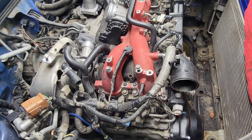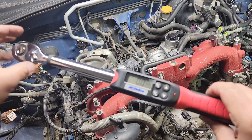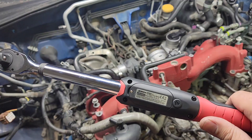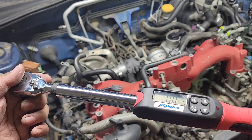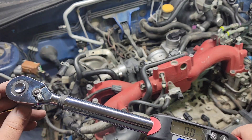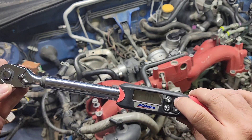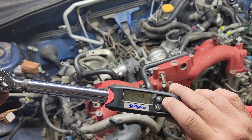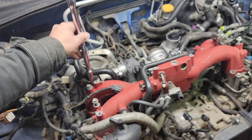We're going to torque it to spec next. What I have here is a digital torque wrench — AC Delco ARM601-4. This goes up to about 145-150 foot-pounds range, and the lowest is 14 foot-pounds, so this is only for low-torque applications. We're going to set it to 18 foot-pounds — you can see S for set and the up/down buttons. It's set to 18 foot-pounds, so we'll start from the back.